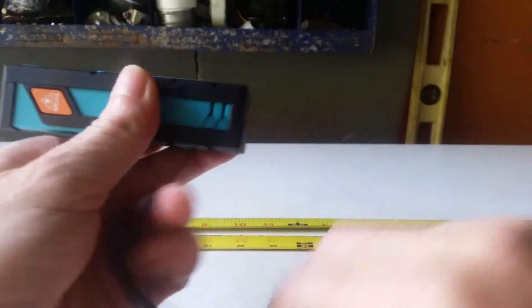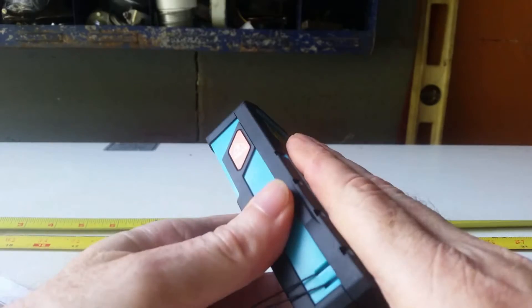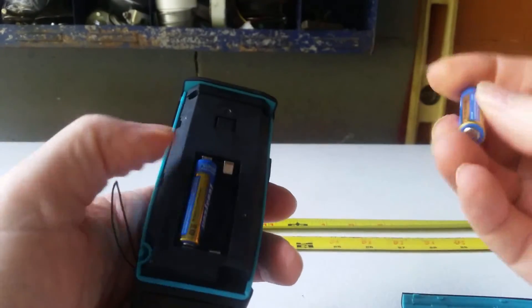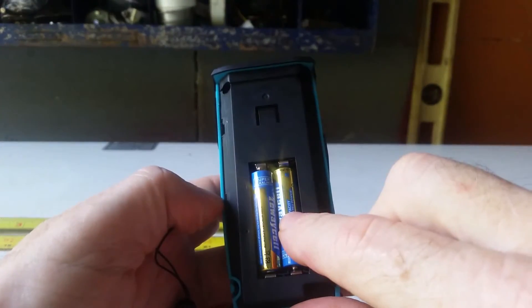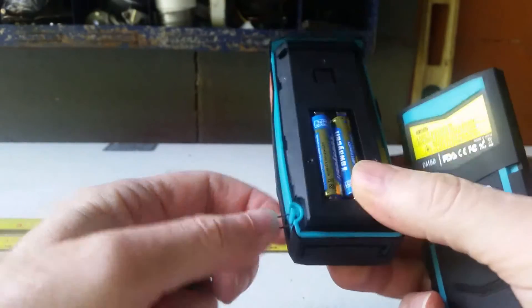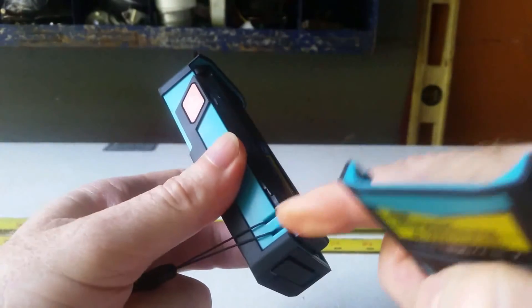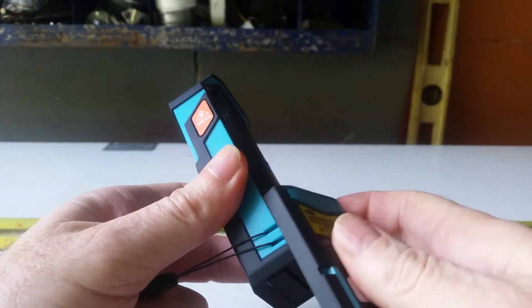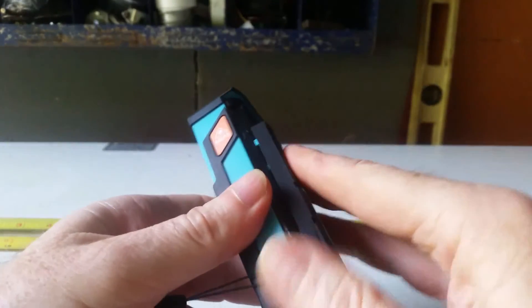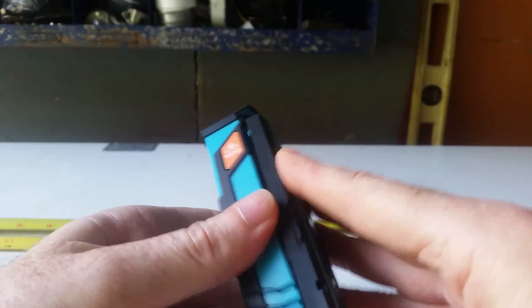The first problem you'll encounter with the Dr. Meter Laser Meter is right here on the back. Aside from the fact that batteries — these are AAA batteries — just want to pop out of there, there's this other feature that has to do with the tether. The tether hooks on right there and it is so flush with the actual case that it offers little to no resistance if you're the kind of person that uses tethers around your wrist.